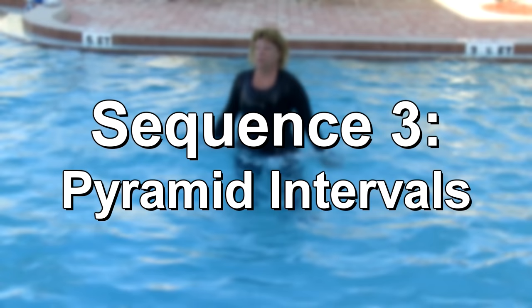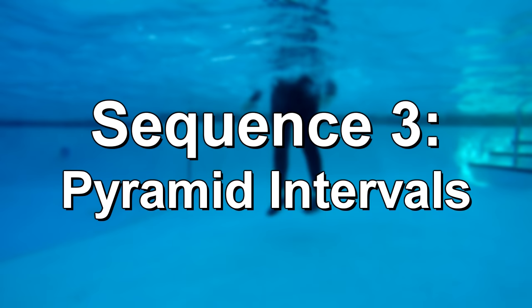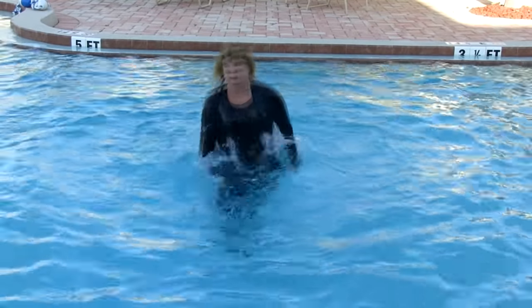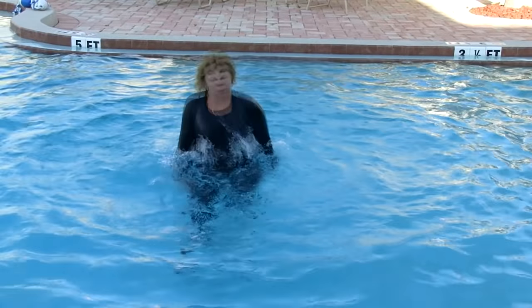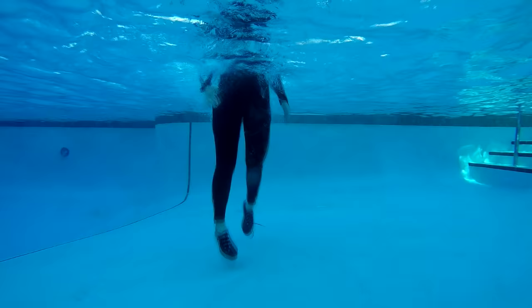The third sequence is pyramid intervals. In this segment I am using what is called a pyramid interval — hard, harder, or hardest. Turning rockets. Changing direction can give that one move just a little more intensity that you need.